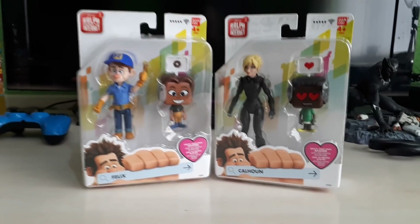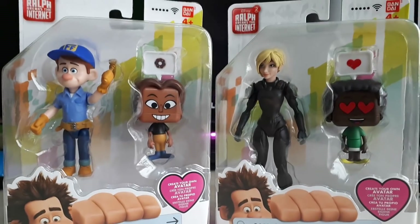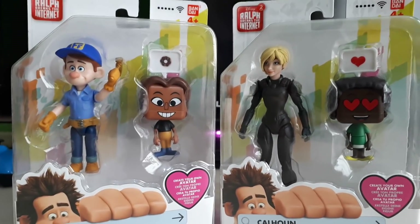You asked for it guys, so we're doing it. It's Fix It Felix Jr. and Calhoun from Wreck-It Ralph 2, Ralph Breaks the Internet. Let's do this.